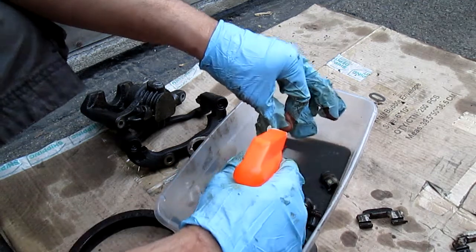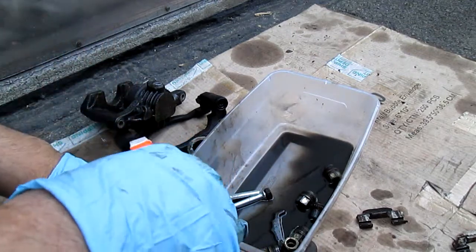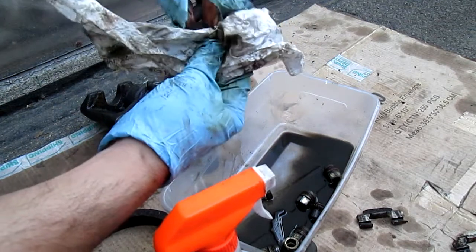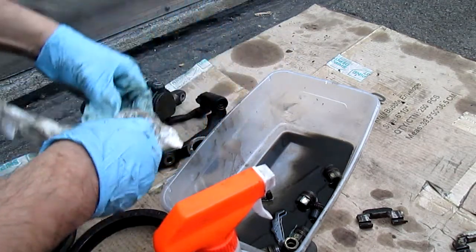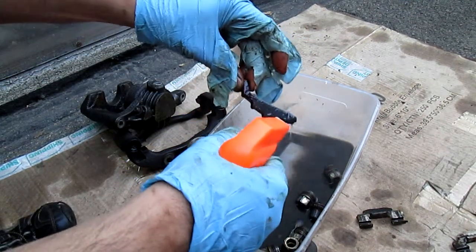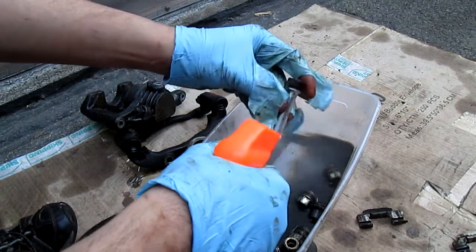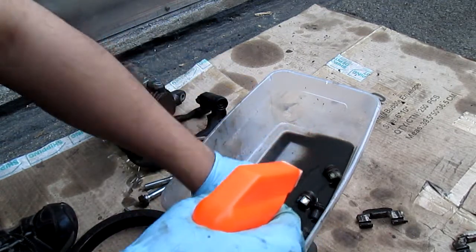Look at all this stuff stuck on there. Of course I'm gonna have to clean these off. I would have to replace the grease, of course. But that's the pin for the emergency brake. And especially this right here — that has to be clean. Those pins have to be really smooth in order for them to slide in and out, so when you're replacing it, that's what you would have to do.